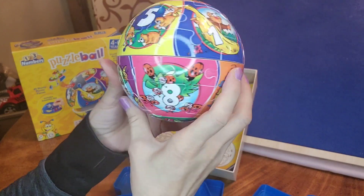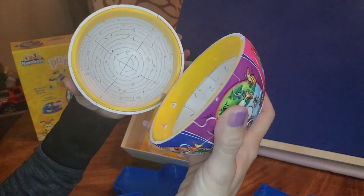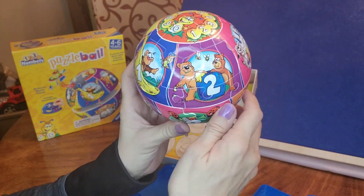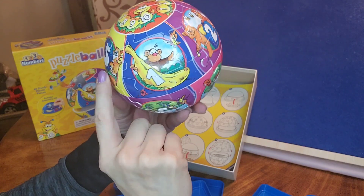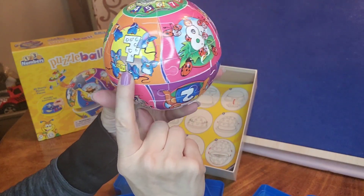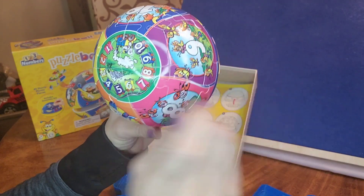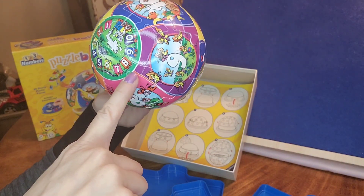Now another cool thing about this is that if you want you can use it to hide stuff — look how easy that was to open. You can put your money in here, you can put snacks for later. And it's got your numbers: one, two, three, four, five, and then we turn it around — there's six, seven, eight, nine, and ten. We've got the numbers on top as well: one, two, three, four, five, six, seven, eight, nine, ten.